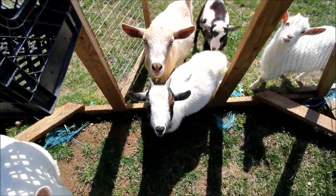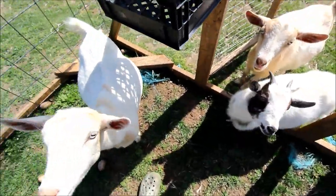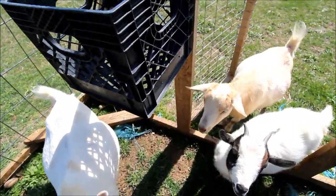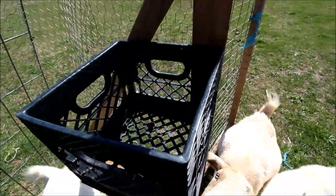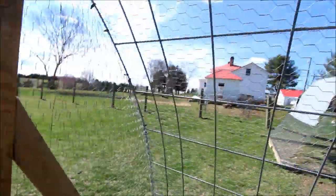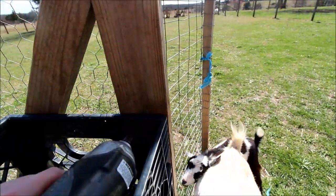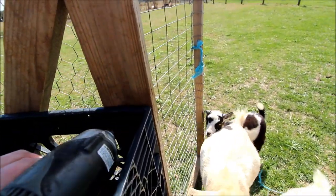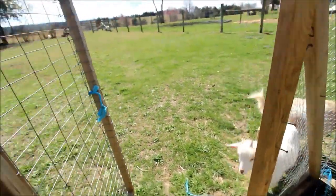I have so many spectators! Basically I'm just going to take off this crate that I've used as a nesting box, take it off the wall, and put it with the silkies up there. The goats do not like the sound of this gun.